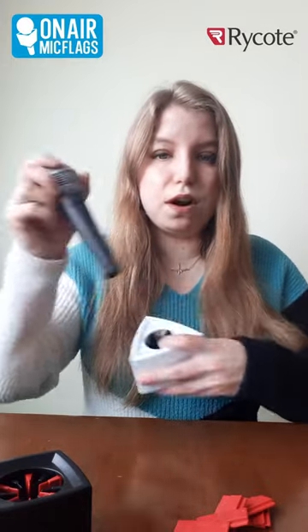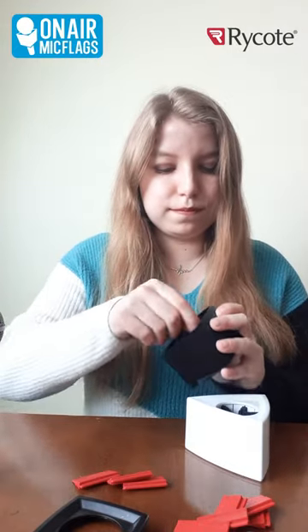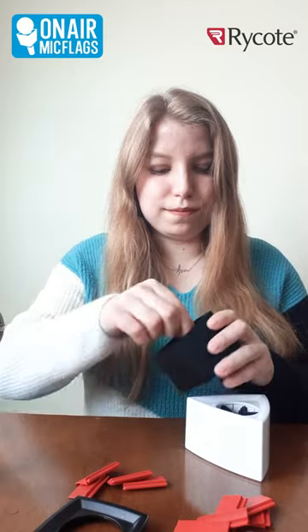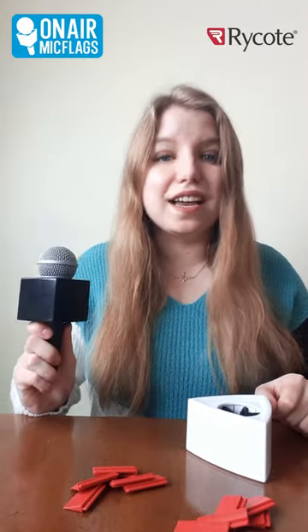It's going to be the same thing for our cube as well. You just pop off the bottom and slide out however many veins you want to take out. Then you pop your bottom back on, insert your microphone, and now it stays on perfectly. And that is how you use your Rycote Mic Flag.